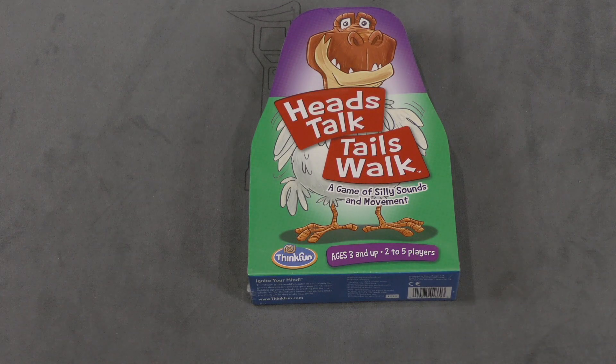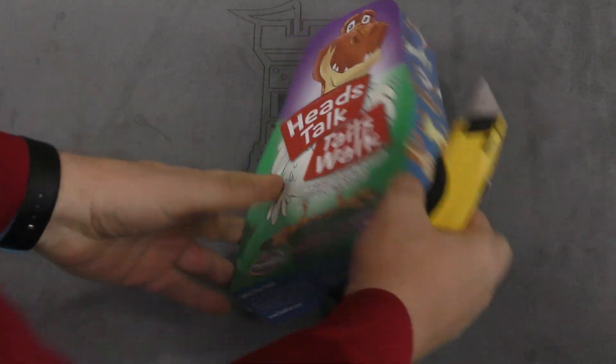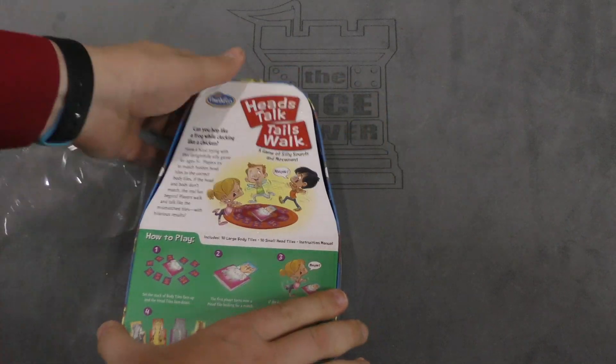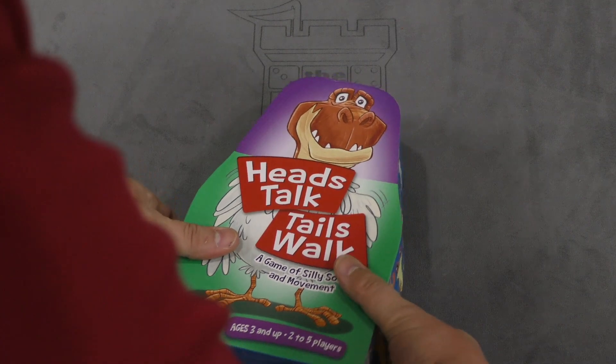Hey folks, I'm Tom Vassell. Welcome to your daily unboxing on the Dice Tower. Today we're taking a look at Heads Talk, Tails Walk. You have a chicken body and a dinosaur head here. This is from Think Fun — they normally make puzzle games. This is definitely a game of silly sounds and movement, it says.